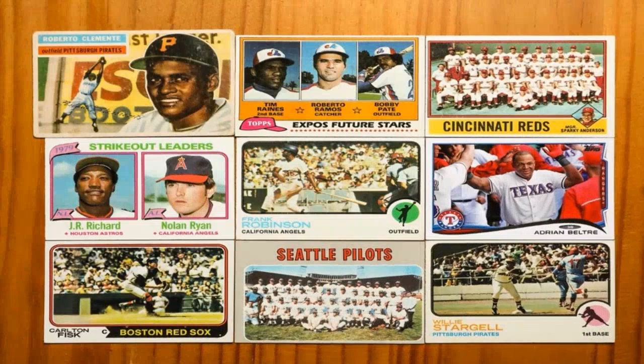Five: Research and network. In order to find valuable and rare cards, it is essential to research and network within the collecting community. Attend trade shows, join online forums, and connect with fellow collectors to learn about new releases, trading opportunities, and potential investment cards. Networking can also help you stay updated on market trends and make informed decisions.